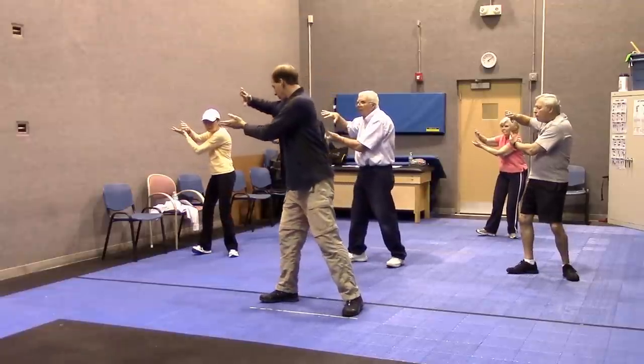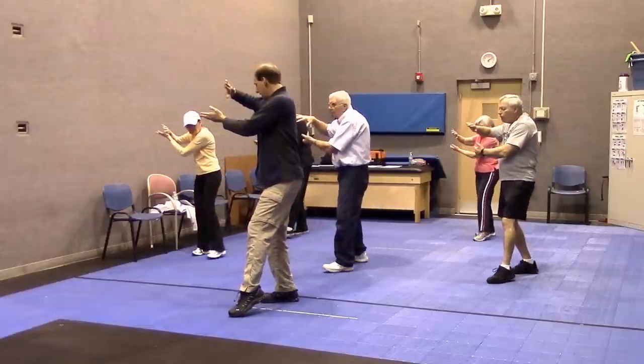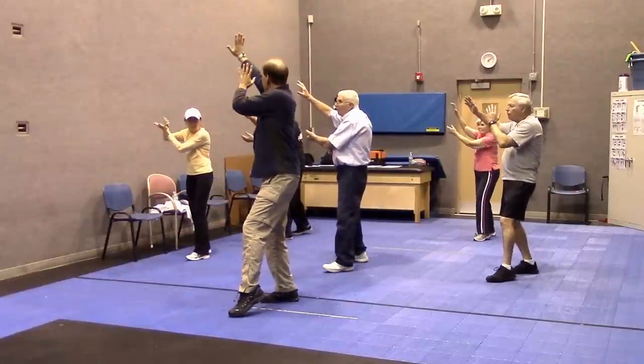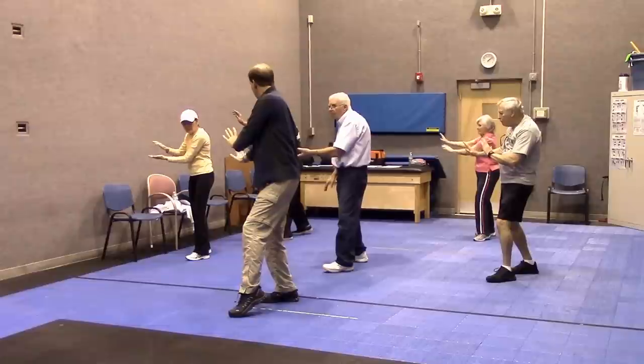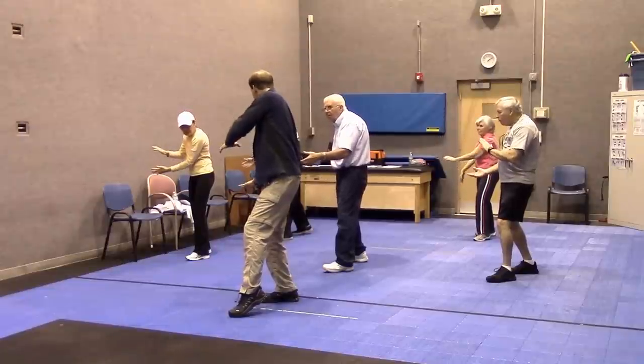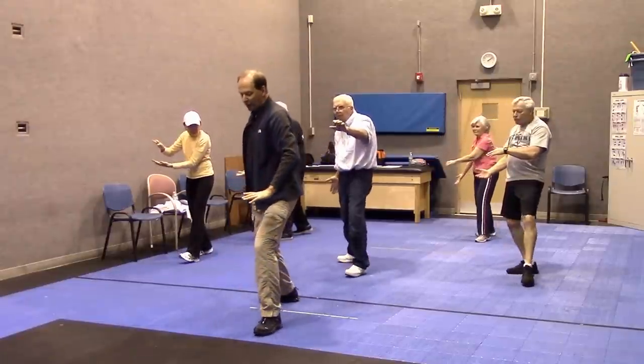I'm just going to go as far as we've gone and then back up and start it over again. Foot comes across over to the cat stance. These hands slide down as if I'm trying to bring them down the wall. One hand turns up, other hand turns down, I put the foot forward and put my hand over my knee.